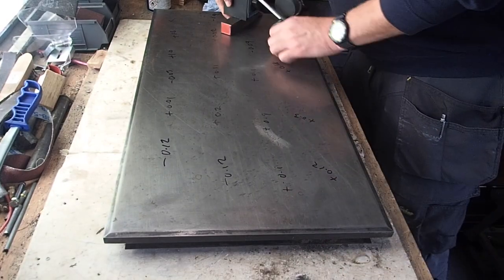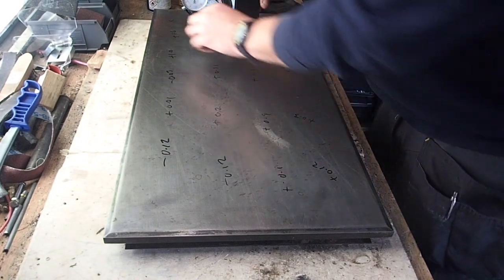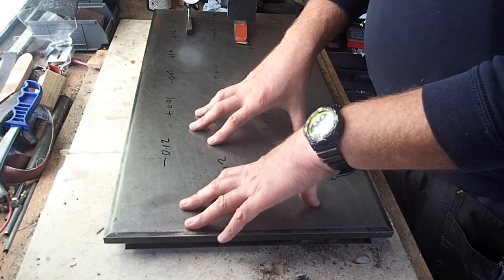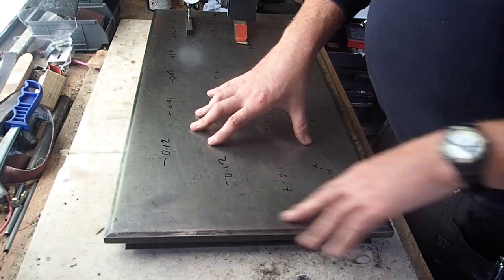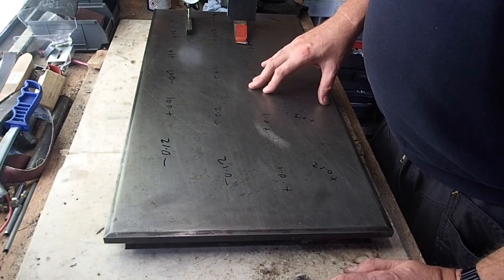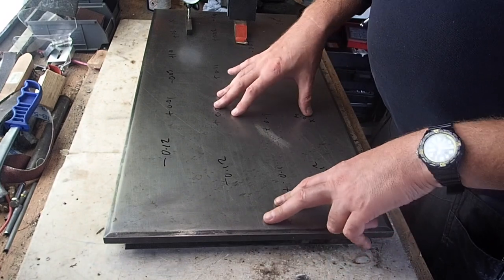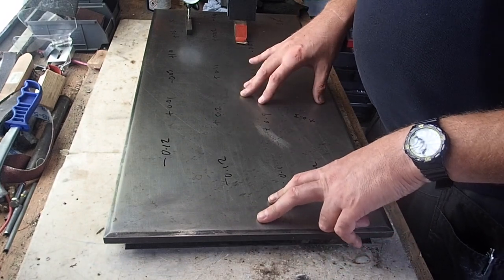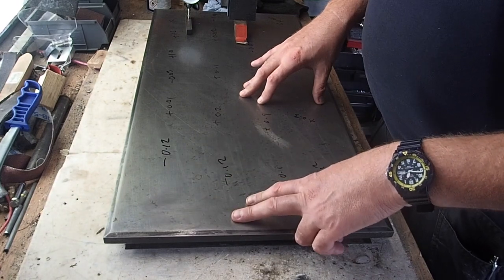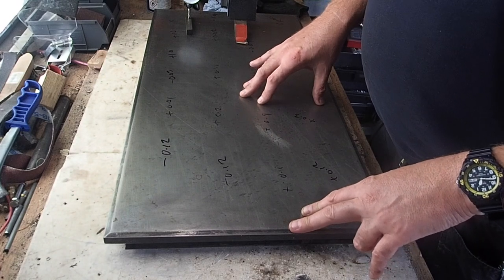So basically what I've just been doing - I've been referencing the surface because I've got this steel plate which has come off a piece of catering equipment, a griddle. It's quite a nice piece of steel. What I want to do is basically turn it into a surface plate, if I can, or at least a relatively flat piece of steel for setting out.